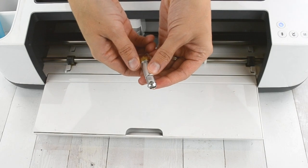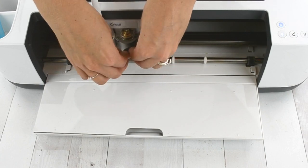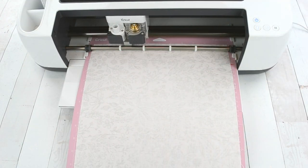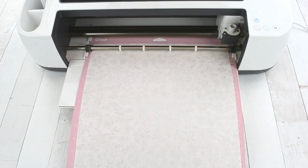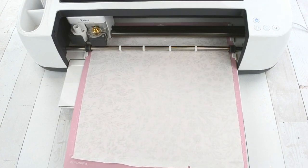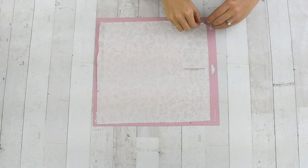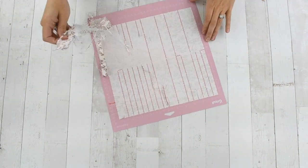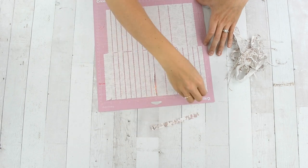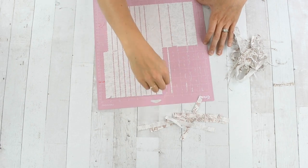Next you're going to cut out your fabric filler using the specialty wavy rotary blade that goes in the Cricut Maker. I used several scraps of fabric and cut out as many rectangles as I could fit in a 12 by 12 section — it cuts them all out with a wavy edge. As you can see when I peel that up, all of those edges are wavy and I have tons of little rectangles. It's the perfect filler and a great way to use up your scraps.